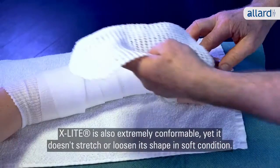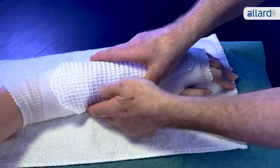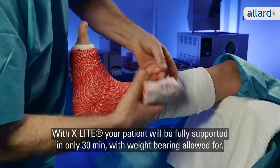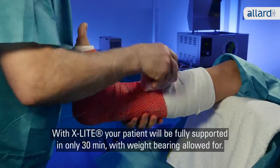X-Lite is also extremely conformable, yet it doesn't stretch or loosen its shape in soft condition. With X-Lite, your patient will be fully supported in only 30 minutes with weight bearing allowed for.